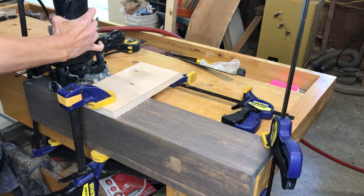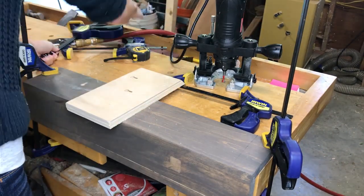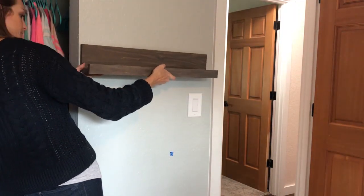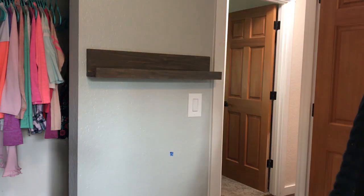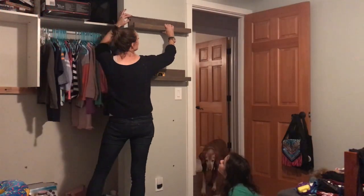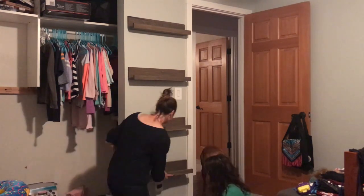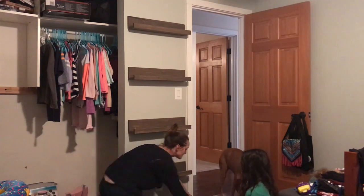Using the keyhole is really tricky because if you are off just the slightest bit, the shelf won't fit. Luckily mine did. Please disregard the unfinished closet — I feel like as a woodworker I live in an unfinished house, so that is another project for another day.